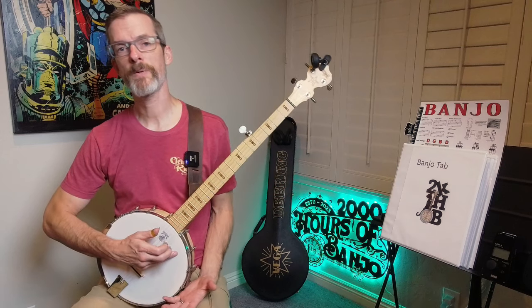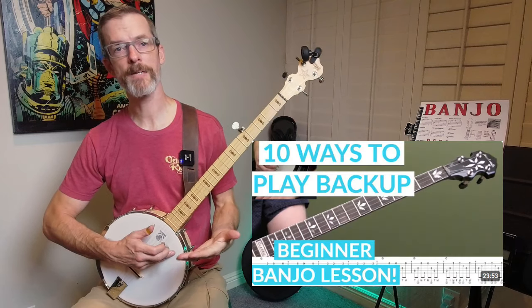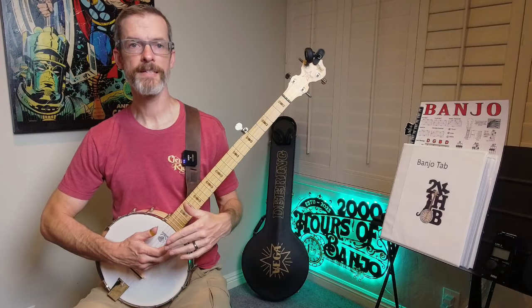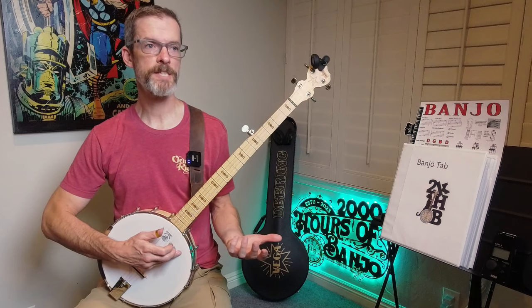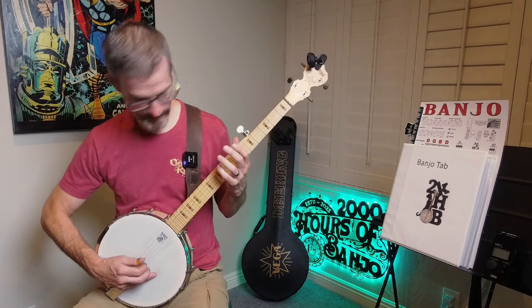The other thing I've been chipping away at is the 10 Ways to Play Backup by Mike Heading. This is 10 ways to play backup in the key of G using the chord progression of Wagon Wheel.